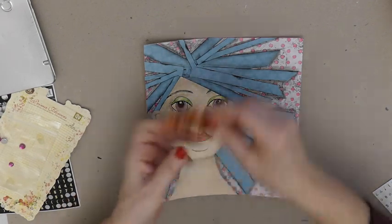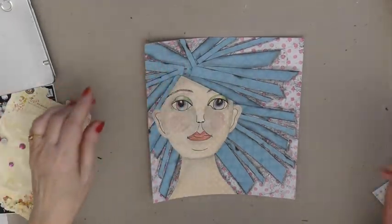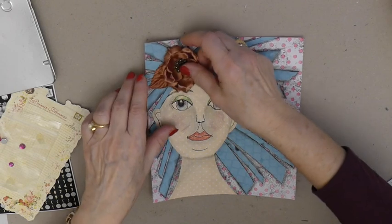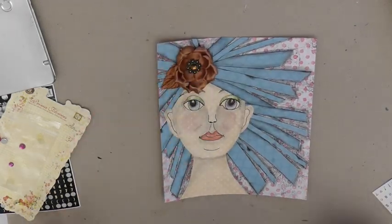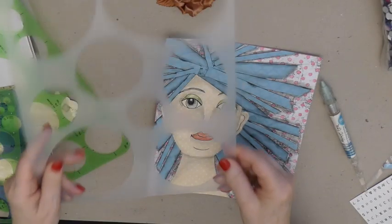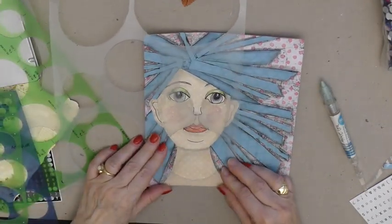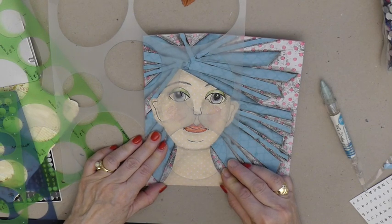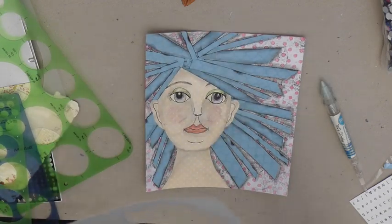In order to cover up all those ends where the hair starts out, I have a flower, so I will be putting that there. I also went and found some bling — I got a stencil, a circle stencil, and I want to make sure that my circle is good.